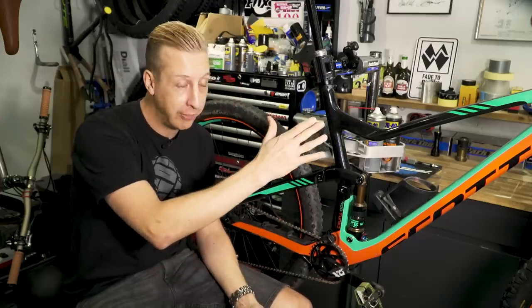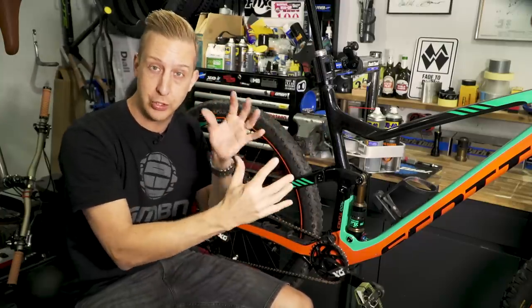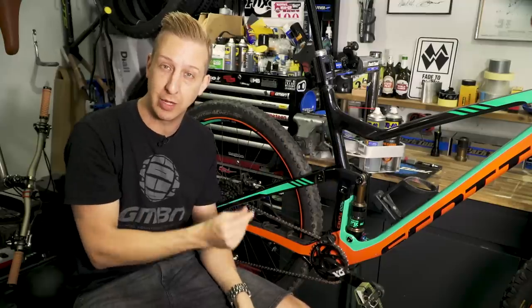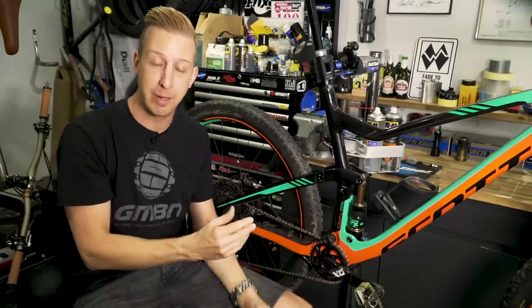Bottom bracket bearings and headset bearings are places where moisture harbors. It's such a big tube and there's also an entrance to the frame as well, so another reason to try and stop that moisture getting in there.